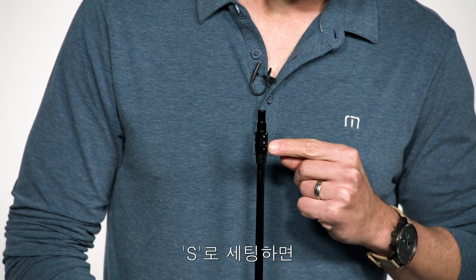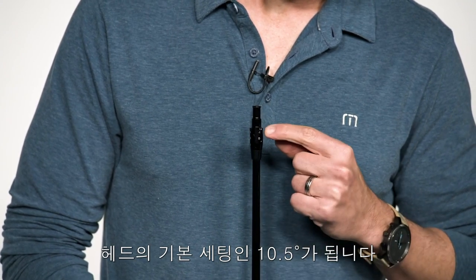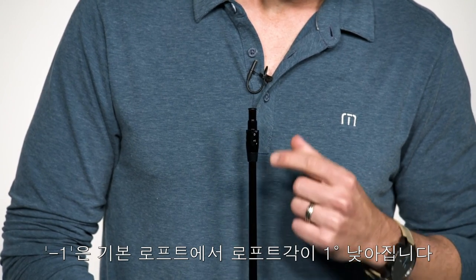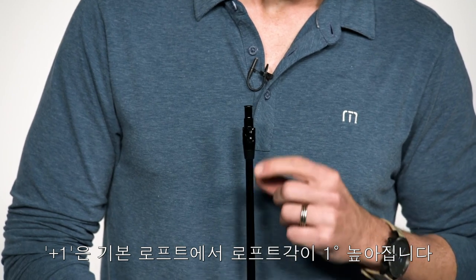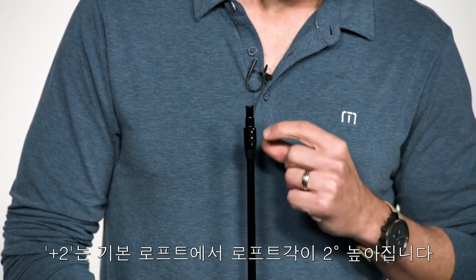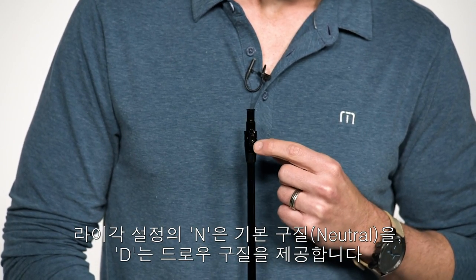Let's start with loft. S indicates stated loft, so in this case it would be 10.5 degrees. Minus one indicates that you're subtracting a degree of loft from the stated loft. Plus one indicates you're adding a degree of loft to the stated loft, and plus two indicates you're adding two degrees of loft to the stated loft. On the lie settings, N means neutral and D means draw.